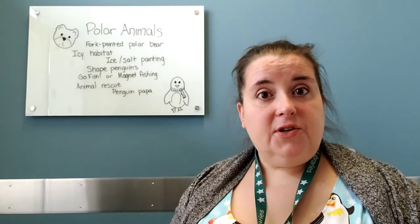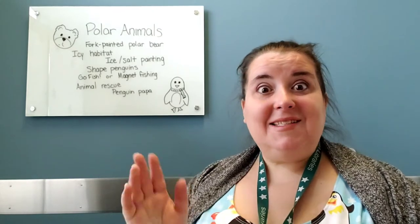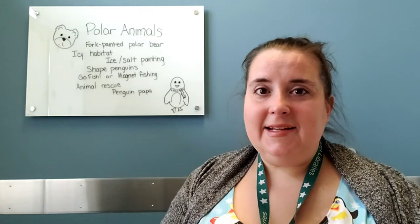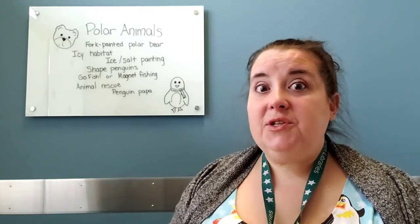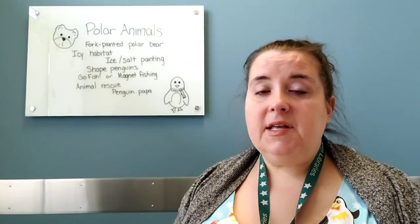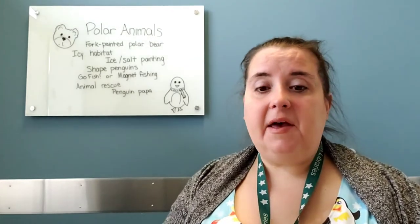My daughter yesterday painted for probably close to an hour outside, so it was a bonus because we got some outside time and the mess was outside too, which makes me extra happy. You could do the ice and salt painting and then play on it with your animals and then just stick it in the freezer for another day. You can keep adding to it and having fun with that.